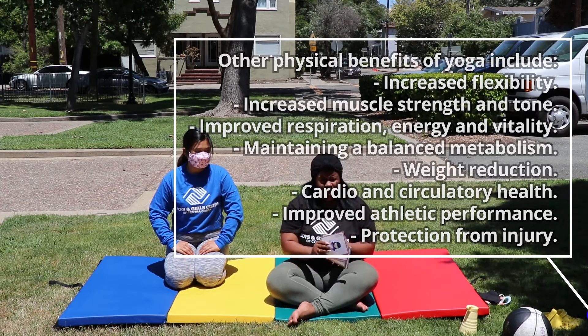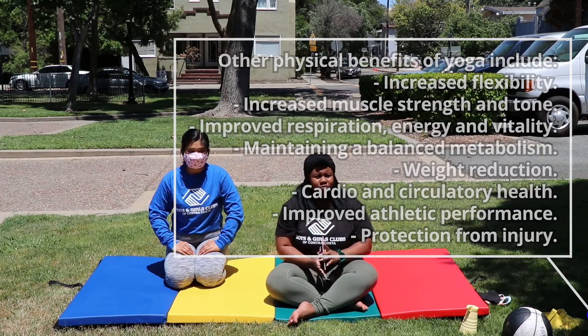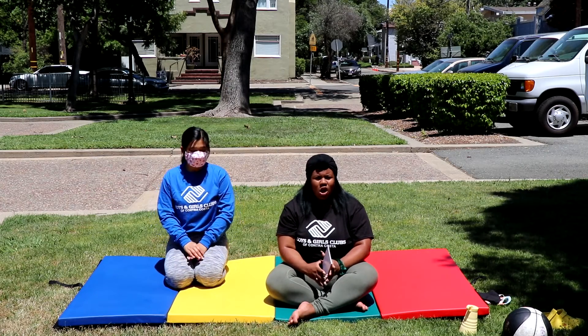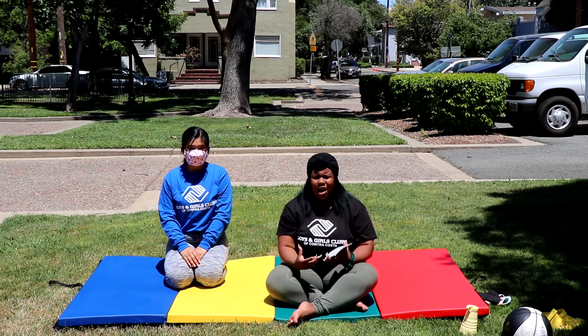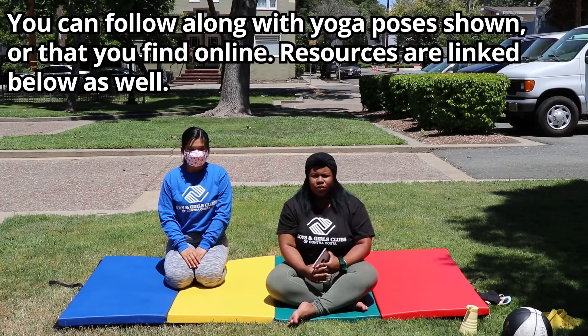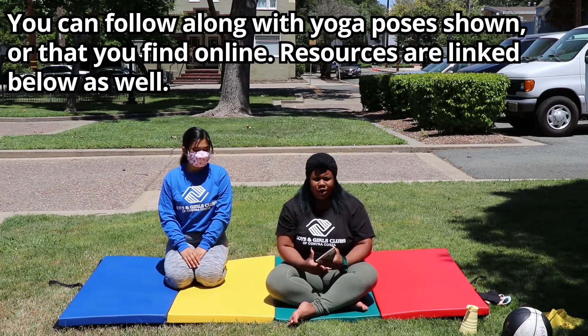So to get us started, we have some yoga cards that teach us about yoga and mindfulness. Mindfulness is not about clearing your mind, but being aware of what's going on in the present — letting your thoughts and emotions come through without judgment. It's also important to give your mind time to settle underneath as well.